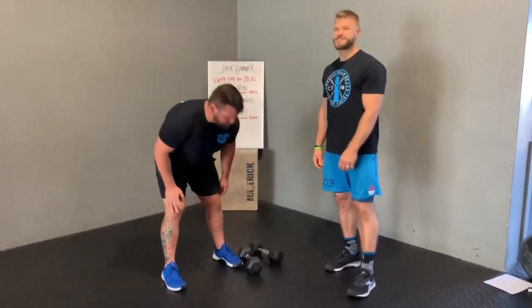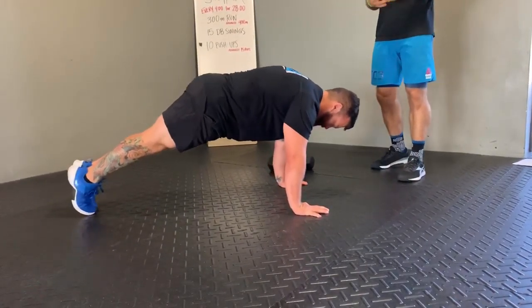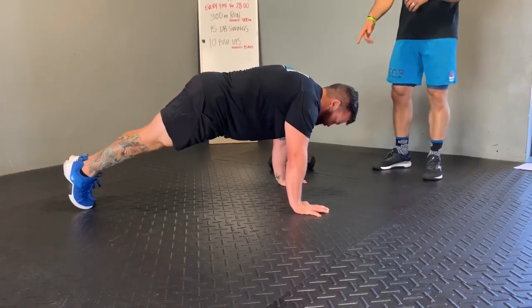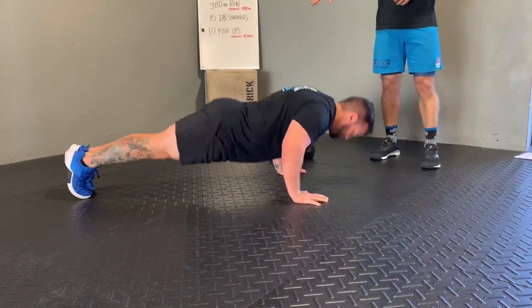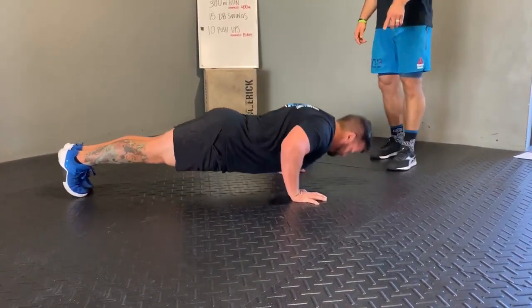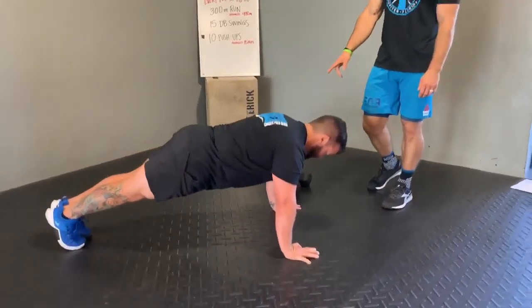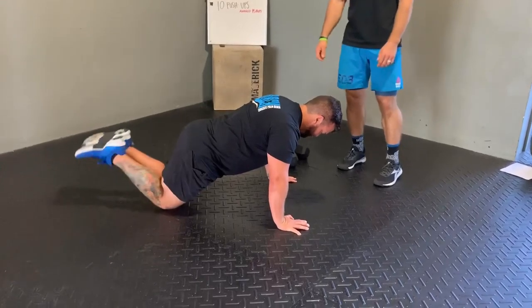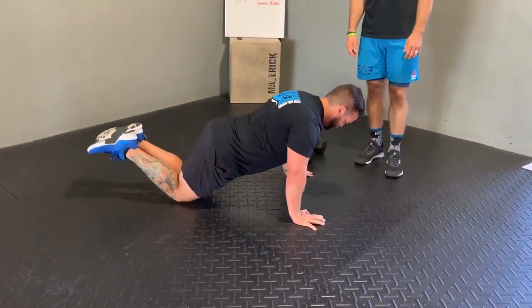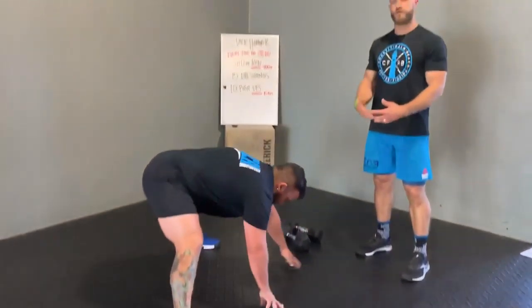The next movement is 10 push-ups. You also have an advanced option of doing 15 reps — if you're a little stronger or better at this movement, you can do 15. 10 reps is what is required. Make sure hands are underneath the shoulders, hips are elevated so they don't reach the floor. The only thing that should touch the floor at the bottom is the chest. Lock out the arms with every rep, body stays parallel with the floor. If you want to scale, you can go to your knees — same thing, absolutely fine. You can also scale the reps: 10 reps or 15 reps.